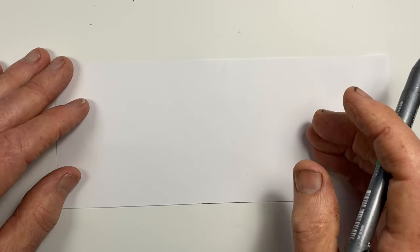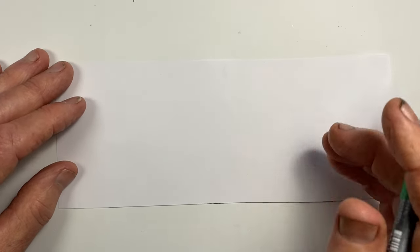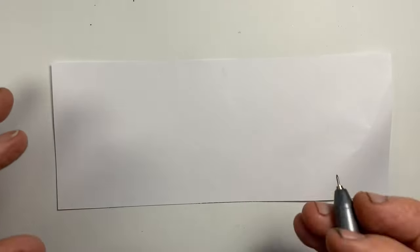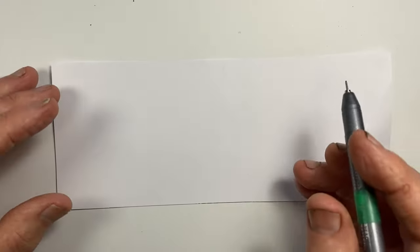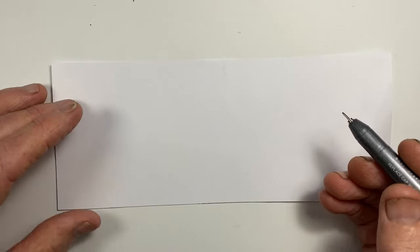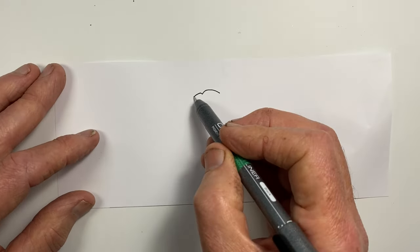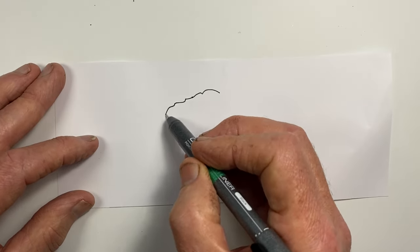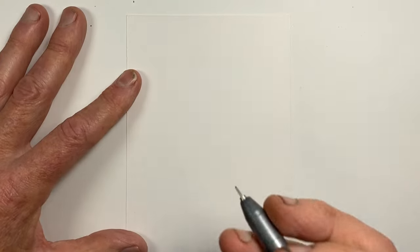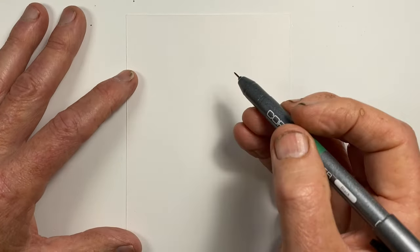I'm going to demonstrate this super quick way to draw trees in three easy steps using four very different types of trees. The first step is to look hard at the canopy shape, at the canopy silhouette of our tree. When we draw it, we want to avoid drawing an unbroken line. For the first tree, I want to use what I think of as a generic tree shape.